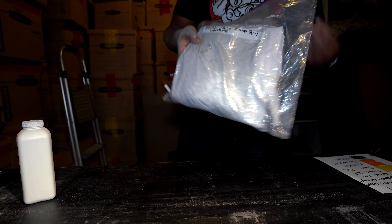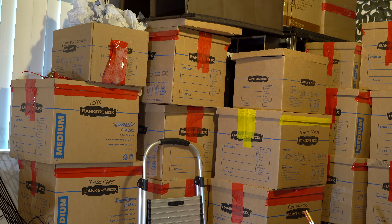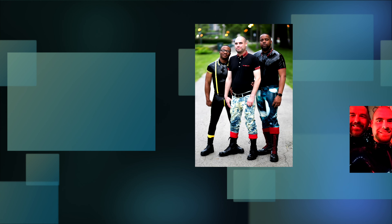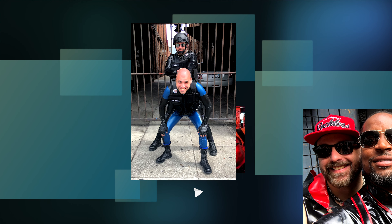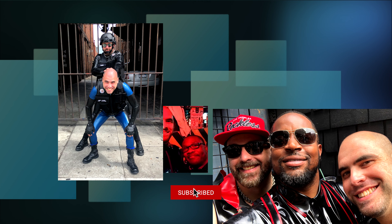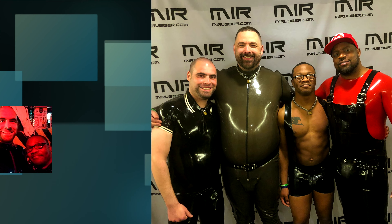Once I'm ready to wear it again, I'm going to follow the procedure we laid out in our 'how to clean your latex' video to make sure it's ready to go. Thank you again for joining us for another video. Please go ahead and give us a thumbs up if you liked what you saw, and be sure to subscribe for more content. We'll see you at the next one!